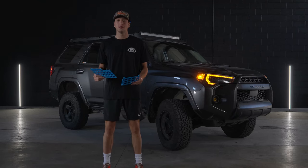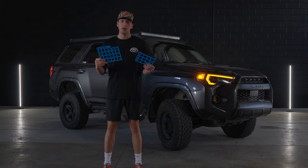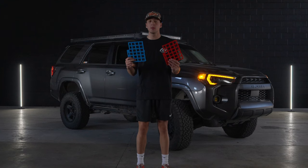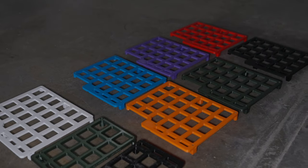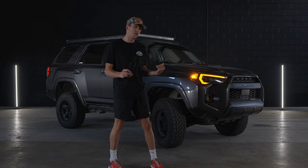Hey guys, welcome back to 4Runner Lifestyle. Today we'll be installing our armrest MOLLE panel system. It comes in a full and a half size, and in seven different colors for both the large and small sizes. Today we're installing the black full-sized MOLLE panel on this 5th gen 4Runner.